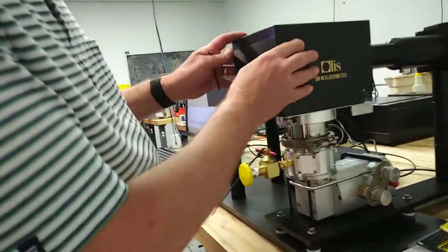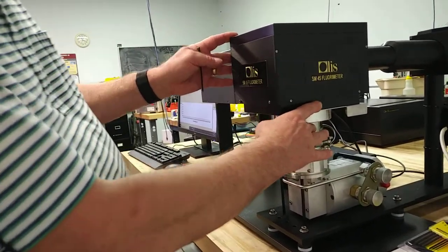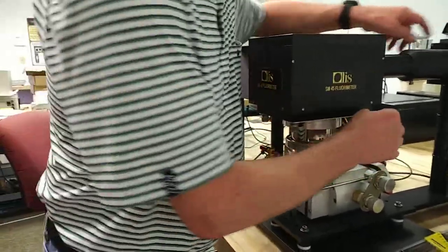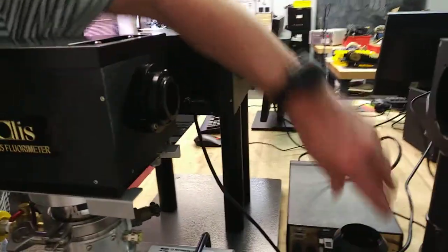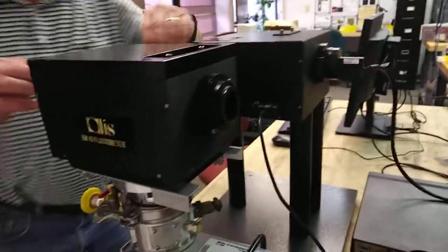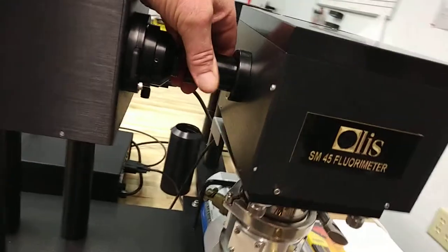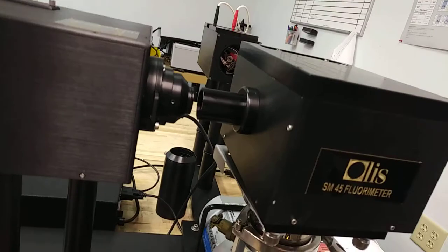In order to take the vacuum shroud off to get to the sample holder, you would need to turn off the lamp and remove this tube — it just telescopes away. And then there's a small tube on this side; you slide it off the nose piece, pushing it towards the cryogenic cell.